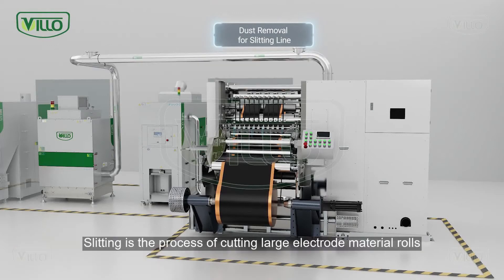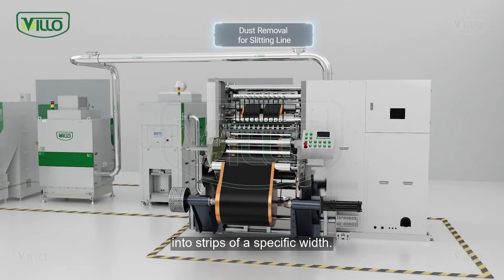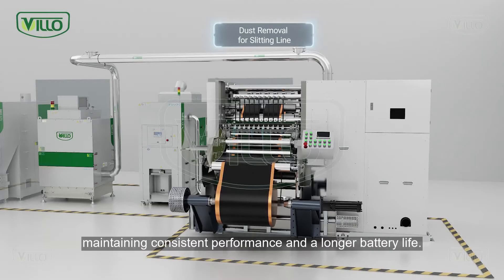Slitting is the process of cutting large electrode material rolls into strips of a specific width. It is a vital process in battery manufacturing, as precise electrode widths are essential for maintaining consistent performance and a longer battery life.